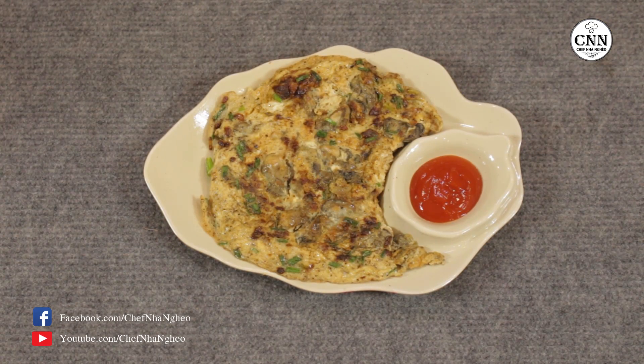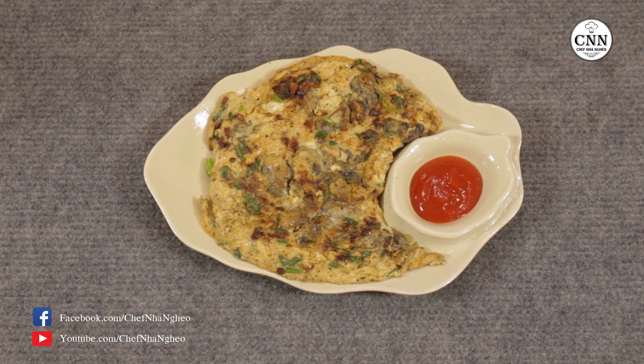Vậy là hôm nay Sếp Nhà Nghèo đã hướng dẫn xong cho các bạn món trứng chiên hào sữa. Đây là một món trứng chiên phá cách, được kết hợp với hào sữa rất ngon và béo, đặc biệt bổ và tốt cho sức khỏe. Với cách làm đơn giản như vậy, các bạn có thể thực hiện thành công tại nhà một cách rất dễ dàng, để thưởng thức cùng với gia đình.